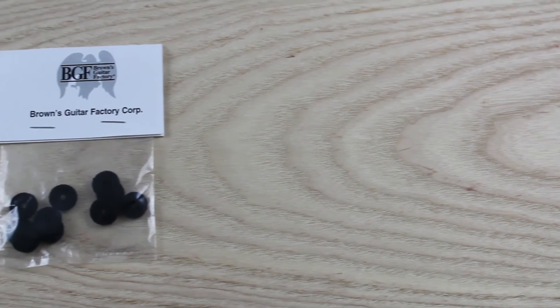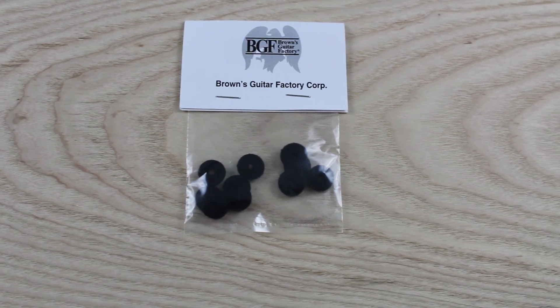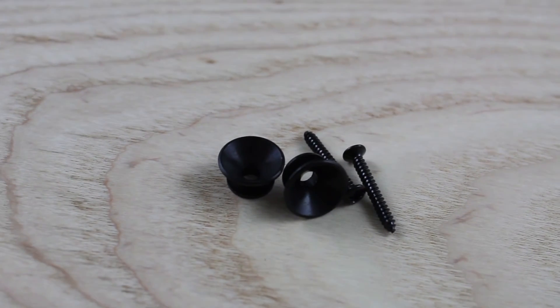I told you this was going to be really detailed — I even have Brown's Guitar Factory-made felt pieces for going in between the finished guitar body and the strap mounting buttons. These are the strap mounting buttons — they're Fender style, a little bit wider so that the strap stays on better.